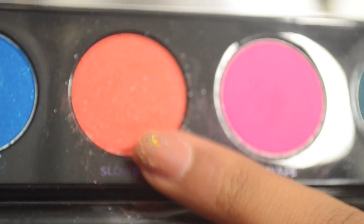Then I'm using Slow Burn from the Electric palette and just patting it on in the middle with a flat brush. And I'm going to apply Strange in the tear duct from the Naked 3 palette. Then I will apply Burning Heart — Broken Hearted, I mean — making a V in the corner of my eye, just patting that on lightly.